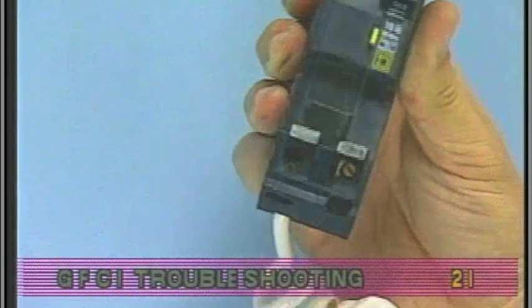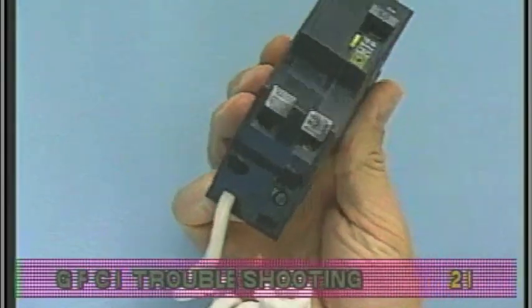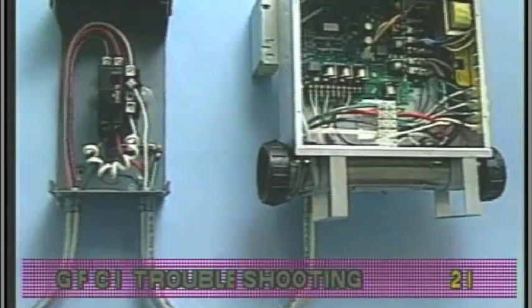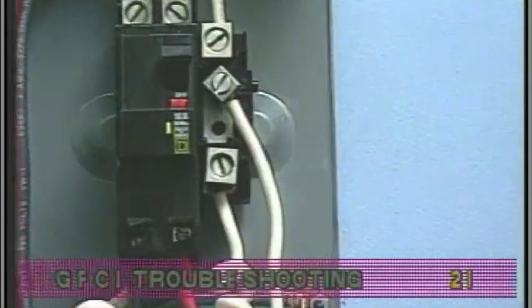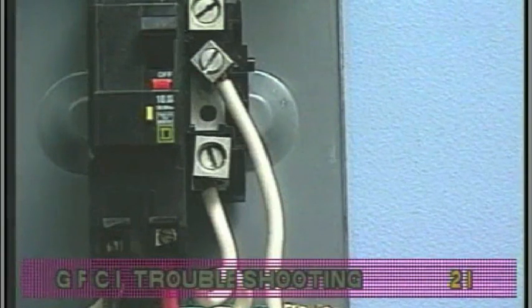For a 240-volt dedicated system, a two-pole GFCI with no load neutral is acceptable. For a 120-240-volt system, the GFCI must include a load neutral out. If the white neutral wire is routed from the GFCI neutral bar directly to TB1 in the system box, then the GFCI will trip when a 120-volt device is activated.